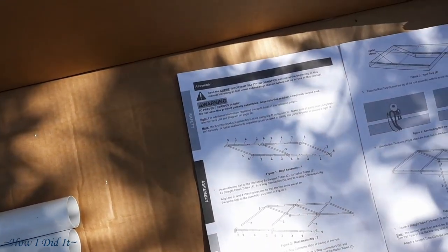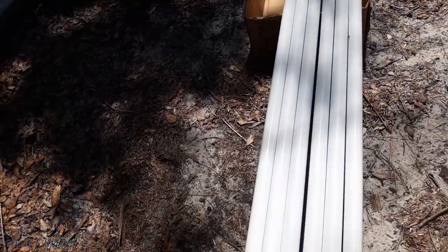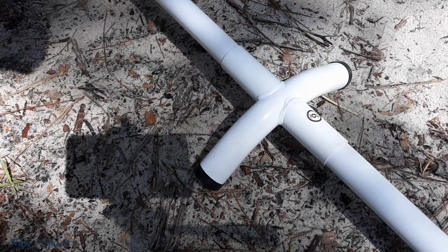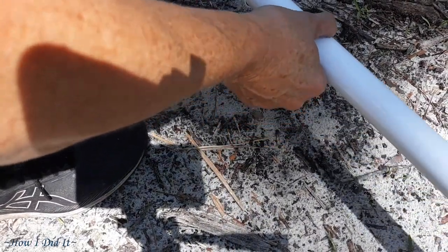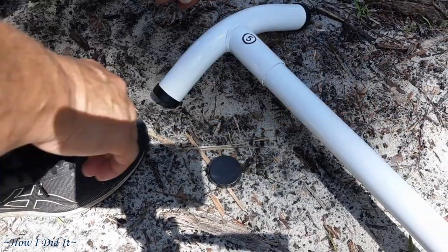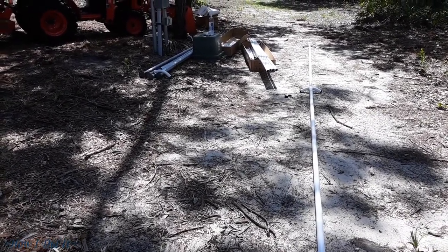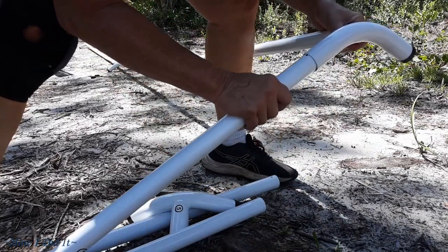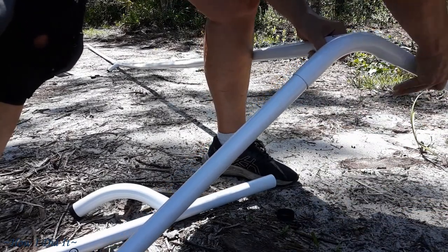Alrighty then, first thing I'm going to do is pre-assemble these long sections — the directions are pretty self-explanatory with the numbers lining up. The thing that was off about this kit is the gabled end; they were just saying it was a number 3 pipe. Because I did not know what the other pipe was to give it that 10-foot span, you'll see here where I go to assemble the gable end. I started out putting the number 3 pipe in there, then said, alright, what do I have left over? And then I added in — I think it was a number 2 if I remember correctly. It worked out great.